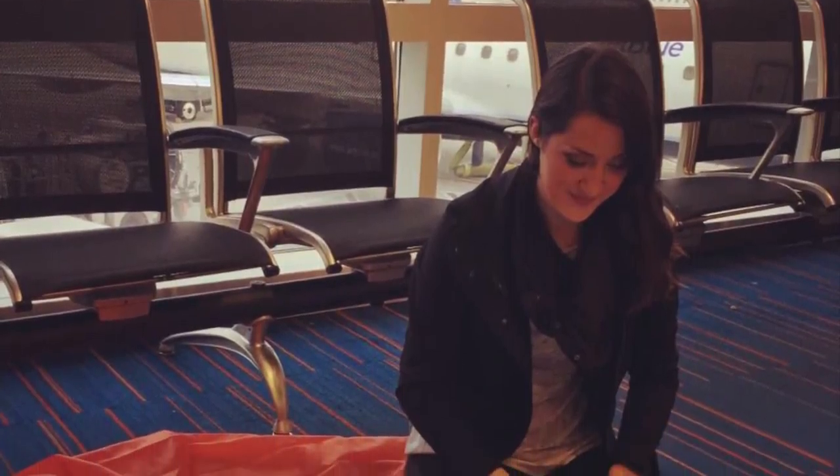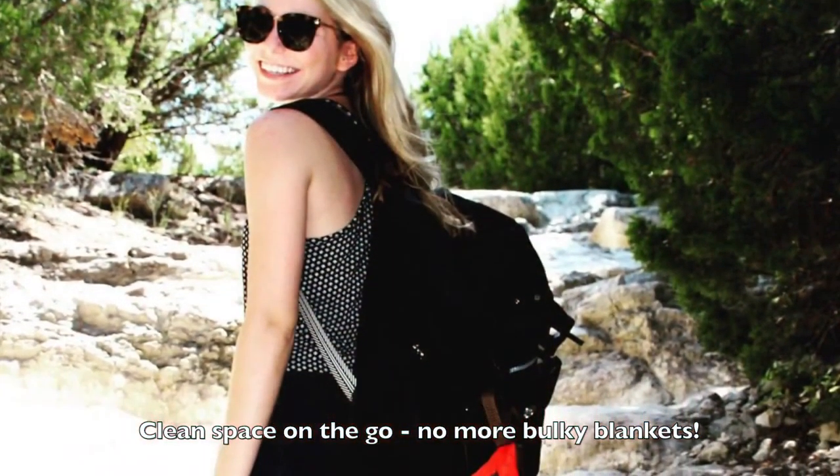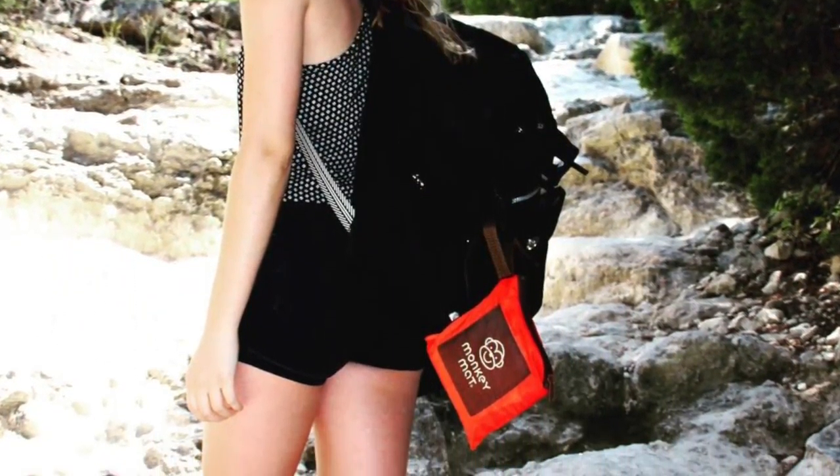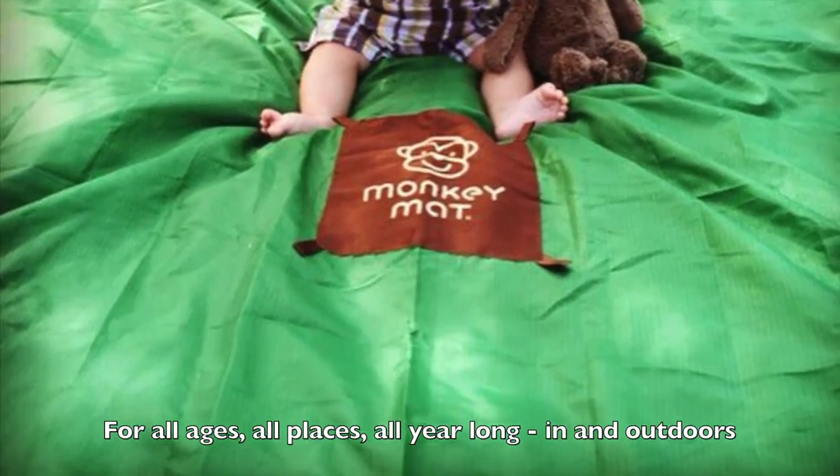Hi, I'm Christy Barony and I'm Courtney Turek and we're the Monkey Mat Mamas. How many times have you wanted a clean space on the go and not wanted to take a big bulky blanket? Designed for life on the go at all ages, Monkey Mat is the perfect solution for in and outdoor use.